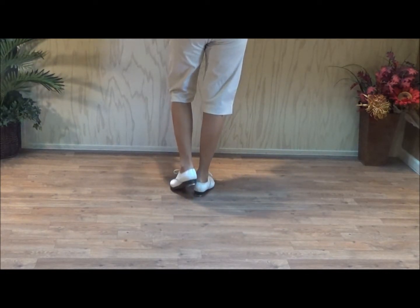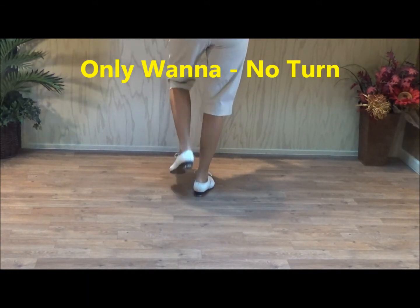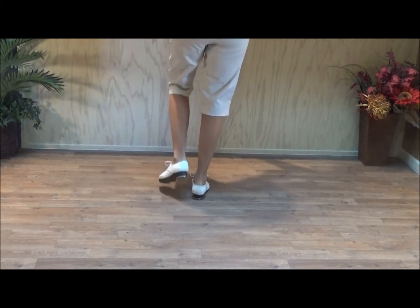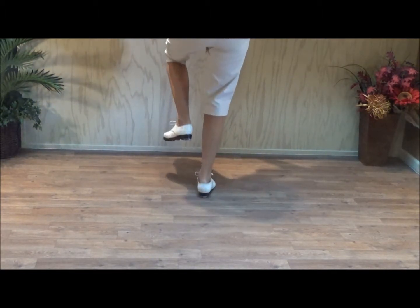And then we have an only one — we modified the stance a little bit. Only one: double step, double back, rock, step, step, slide. Only one, no turning there. Double step, double back, rock, step, toe, slide.